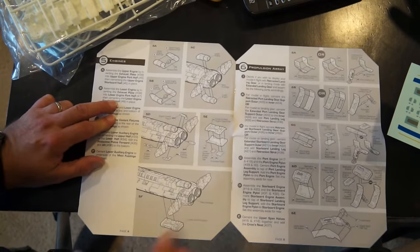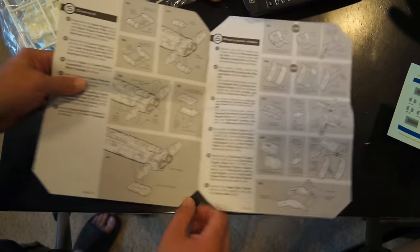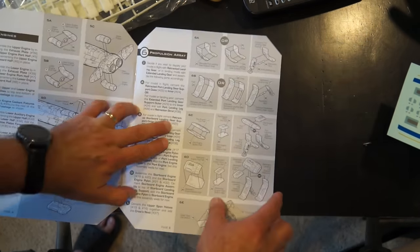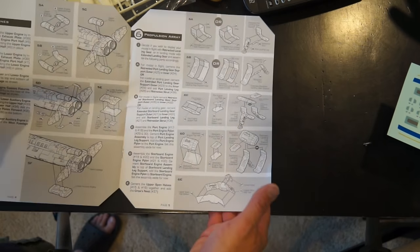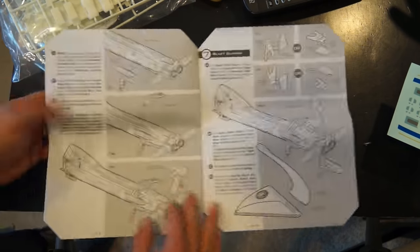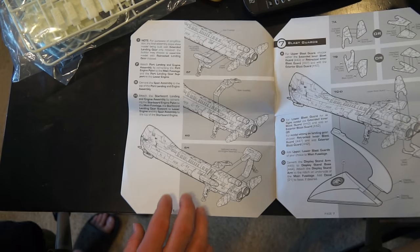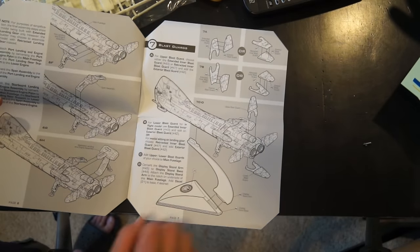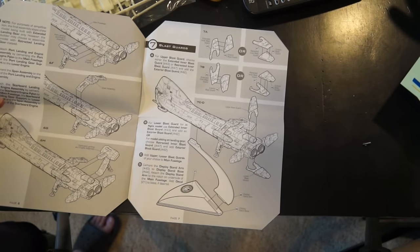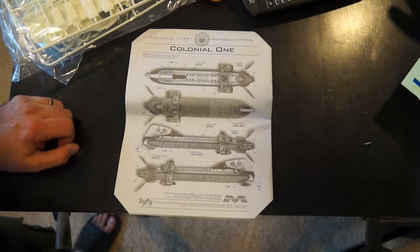And then the engine tubes are on the back. Then the propulsion array — that goes with the engine tubes, in my opinion. And then you assemble them to the ship. And you have more of these blast guards, so you can put them in the lower position.